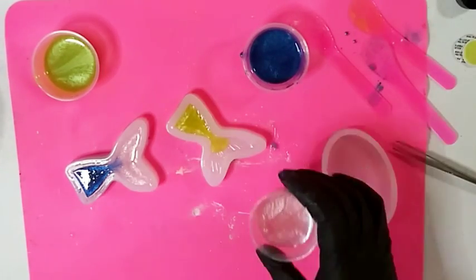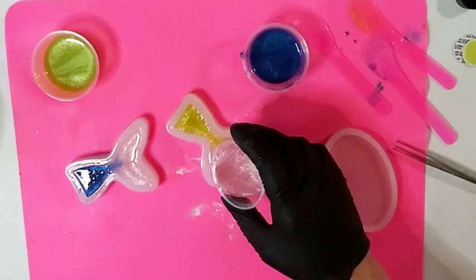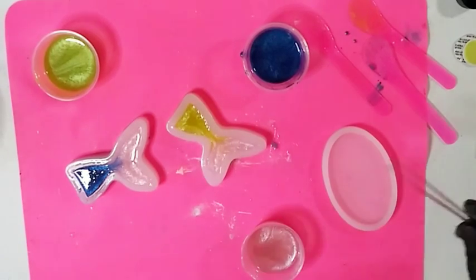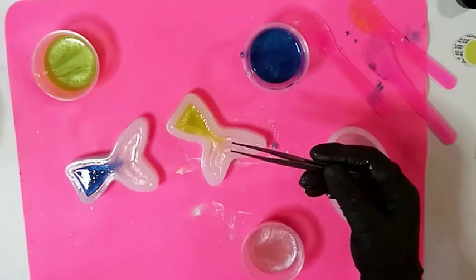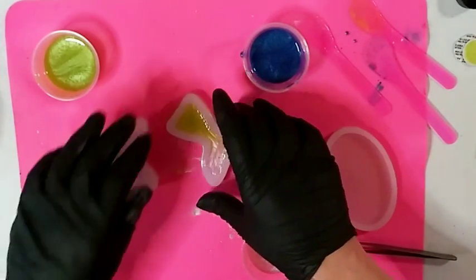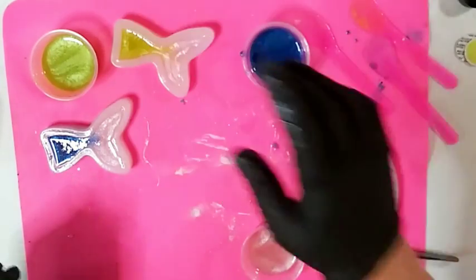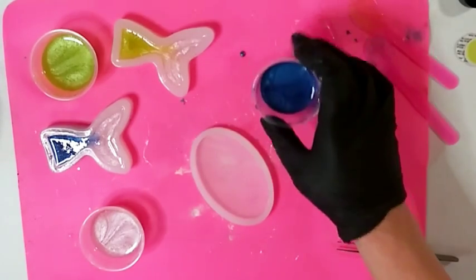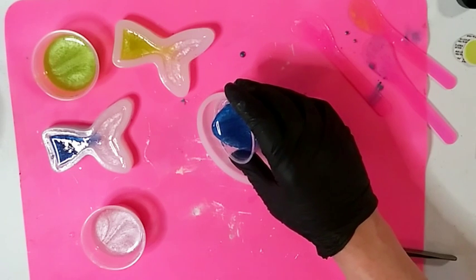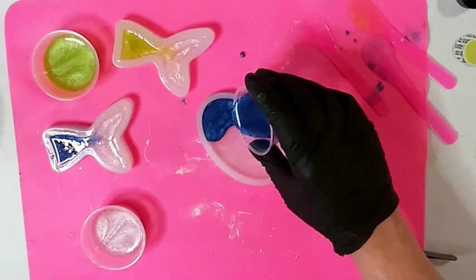Okay, we're going to do this gorgeous green now. I have a feeling I'm going to have a lot left over so I may run and get another mold. I have no idea how much resin I need per mold - I'm totally experimenting. I'll pour a little down here. And I think I'm going to do the pink tail again. This resin is self-leveling so you don't have to tip it.